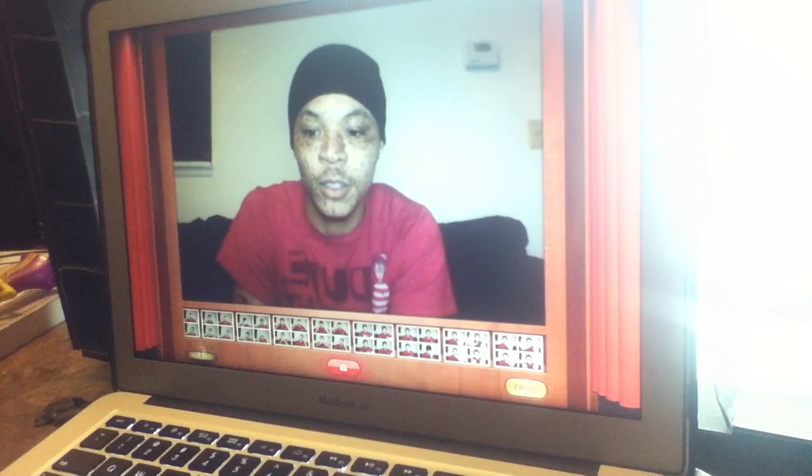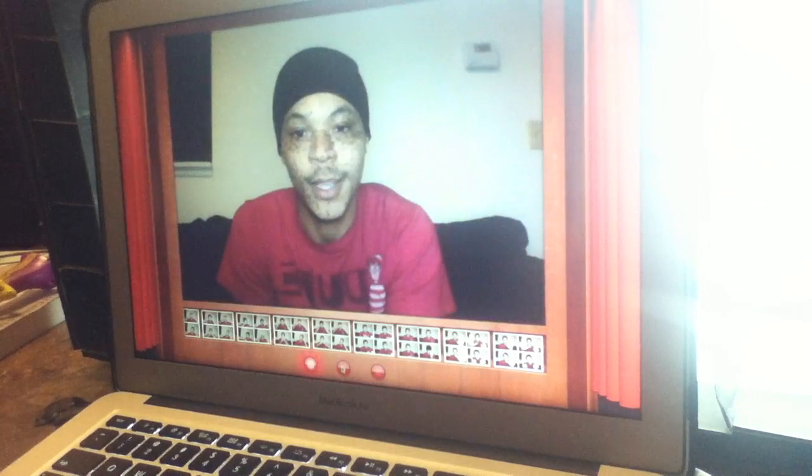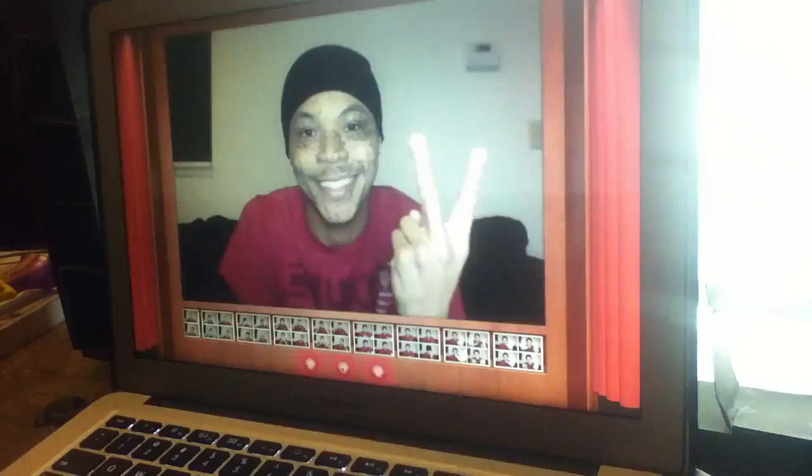In Photo Booth you just turn this little dial — that's video, that's a single shot, and that's four. So yeah, that's my shot for today. Thanks for watching, peace, subscribe.